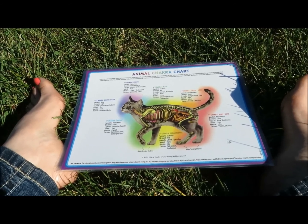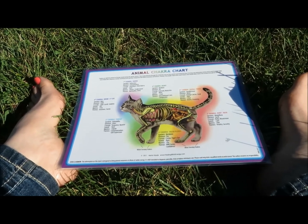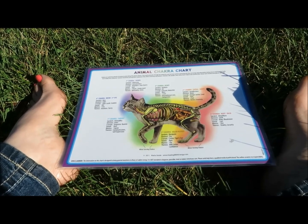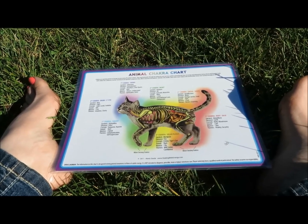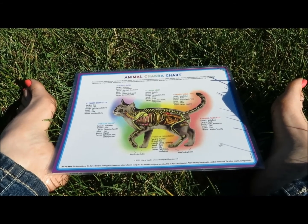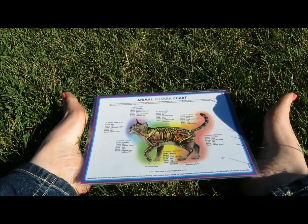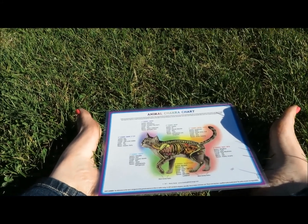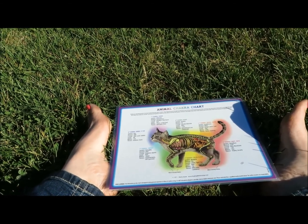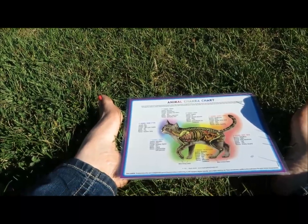Horses are going to love this stimulation — rubbing these points will get licking, chewing, yawn releases, maybe even a big sigh. Many dogs will love the Liver 3 and Large Intestine 4 points as well. That's been a little energy tip today. I'm Marla Steele, professional pet psychic. You can learn more and connect with me through my website, healingwithenergy.com.